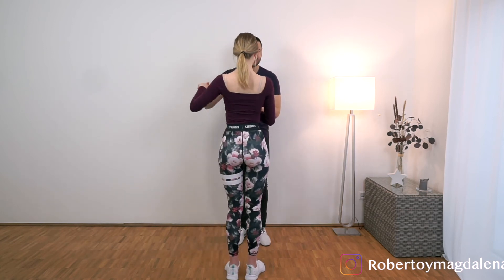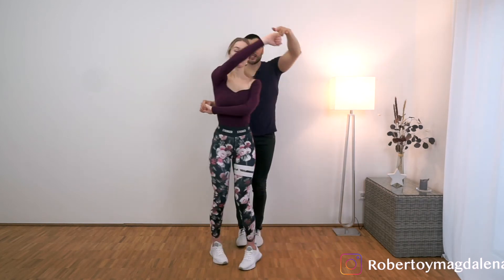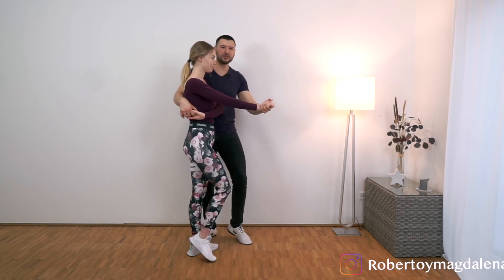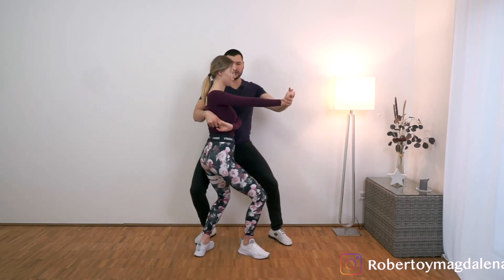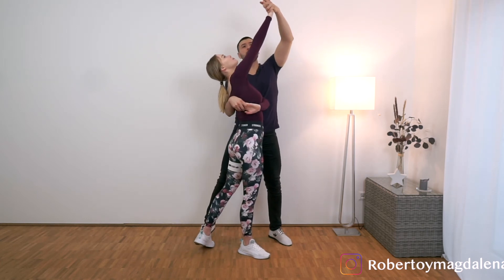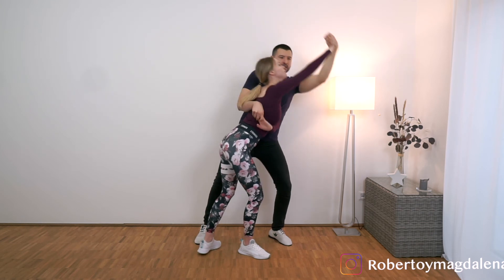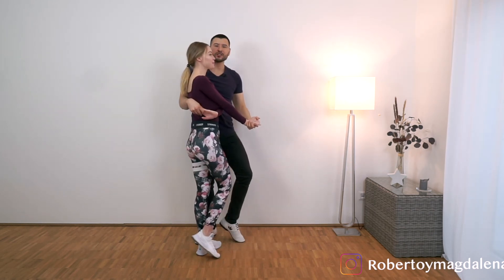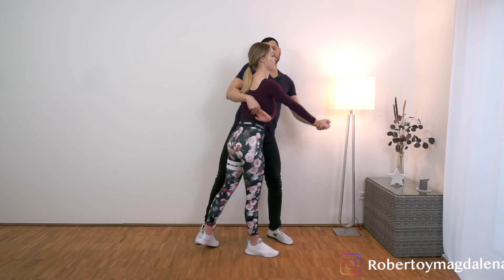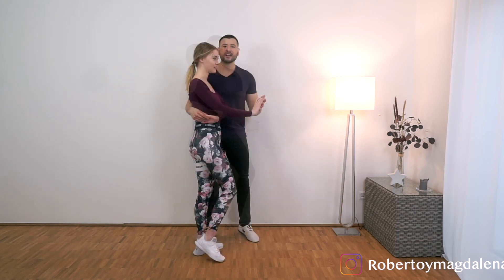We start with the open position. 1, 2, 3, tap — we do the abrazo — 5, 6, 7, 8. We do the wave and sit down in 4. And from here we go 5, 6 — we open and we go up — and then 7, 8, we bring her down with our body and with our arms. Let's do it one more time: 1, 2, 3, tap, 5, 6, 7, 8. And to go out is very easy — we just let off this arm.